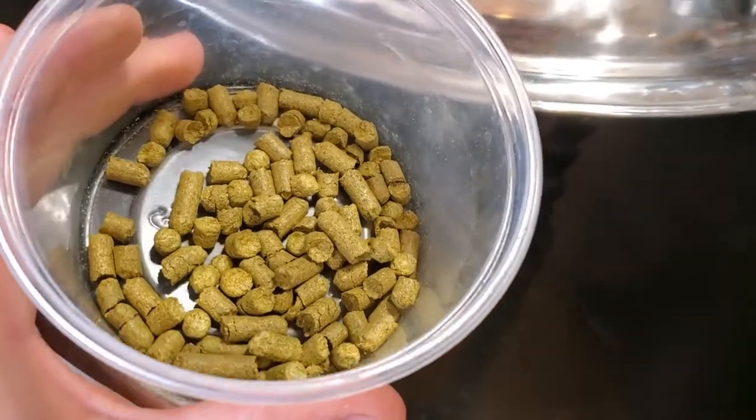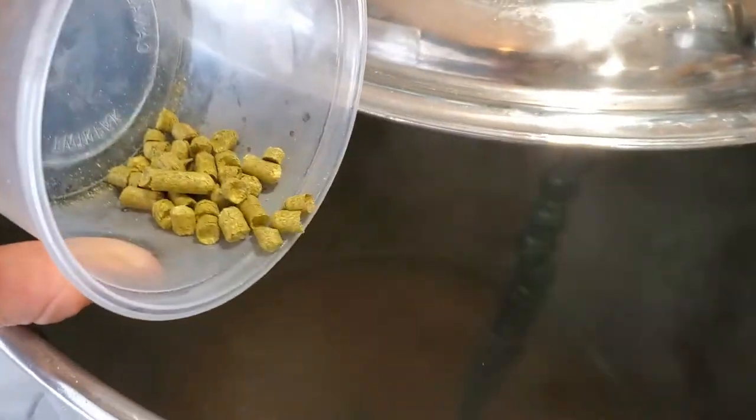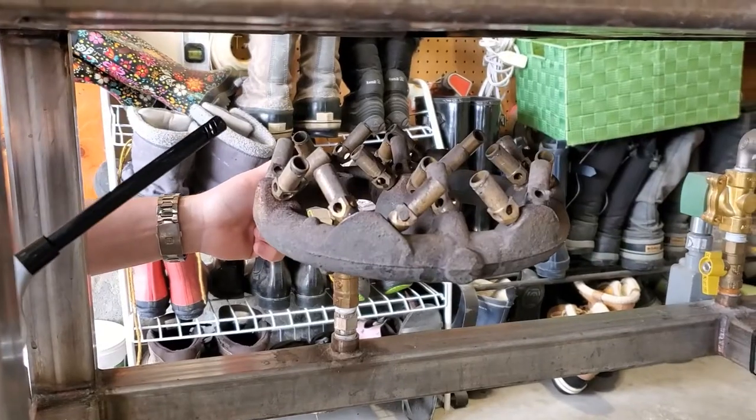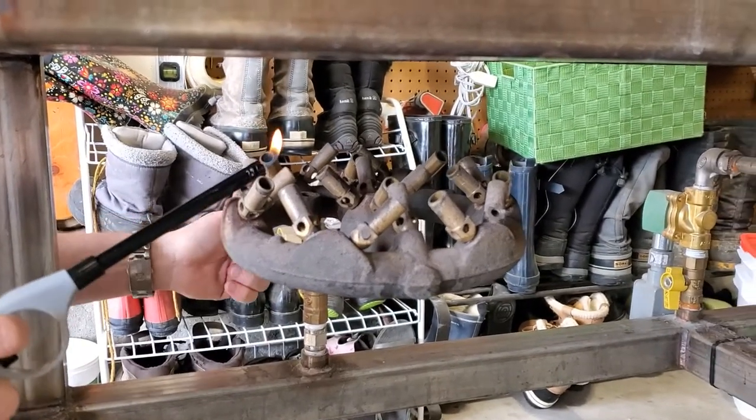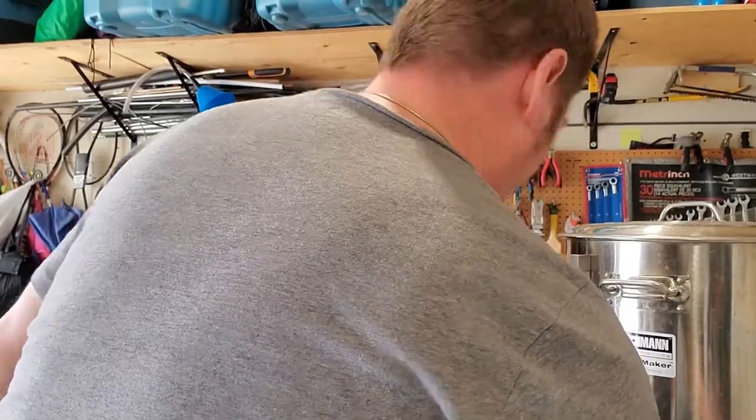For the first wort hop I'm going to be using Pacific Gem. I'm hoping for just a little bit of that blackberry and kind of peppery note that can possibly come out of it. It'll just be as a first wort hop — only 24 grams — and this is a 12% alpha acid hop, but that shouldn't contribute a whole ton of flavor, just something really subtle. That's what I'm hoping for.